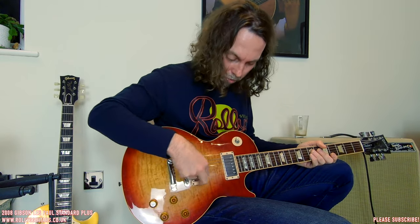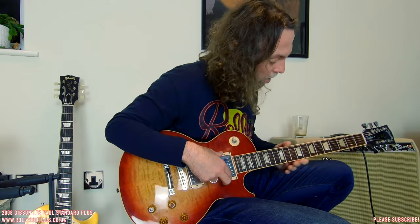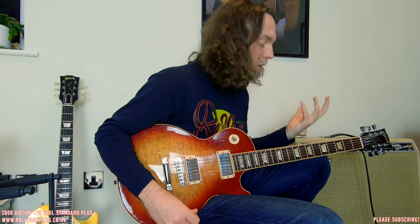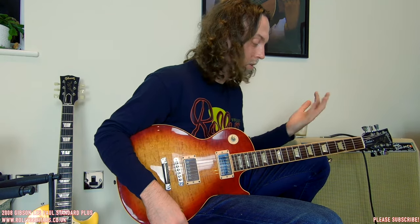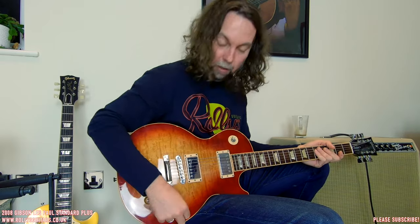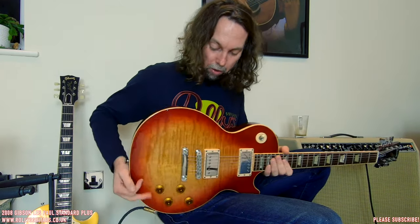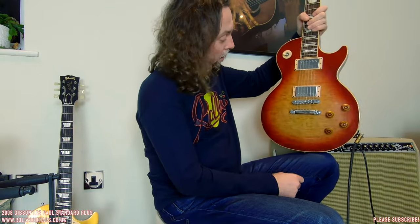So: Tone Pros, Burstbucker Pro 2 and Burstbucker Pro 1, Grover tuners. The asymmetrical neck shape — and the thickness is interesting too, because it's not the 60s slim taper; it's more like the 59, which is a bit chunkier than the 60s slim taper but obviously not as chunky as the 58 or 57. Very nice neck shape, somewhere in the middle. Plek'd frets, Burstbucker pickups, Tone Pros — and it doesn't have any push-pulls, those appeared on these guitars later. Chambered body — very nice, lightweight. So if you prefer a lighter Les Paul Standard, this one is good for you.